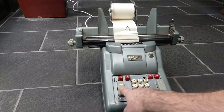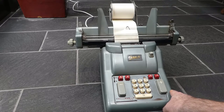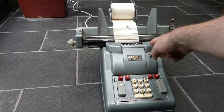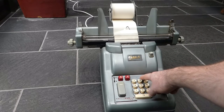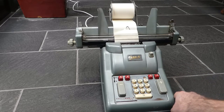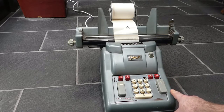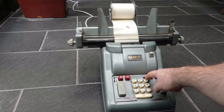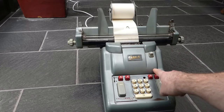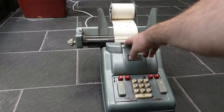You can also subtract with this minus button. I've subtracted rather a large number so that the total is now negative, and that is indicated in this small window here — there's a small negative sign showing. But let me add something larger, and then the indicator disappears again — the current total is positive. You can press the subtotal button, and that prints the subtotal in red.